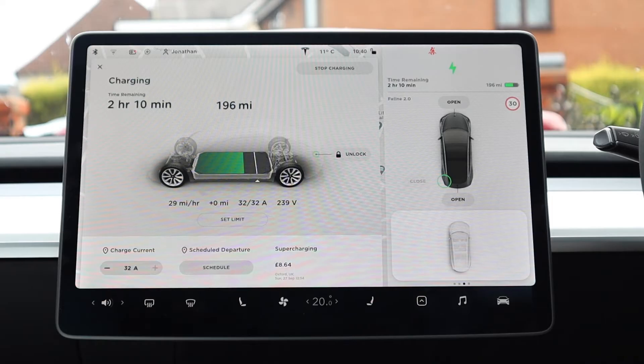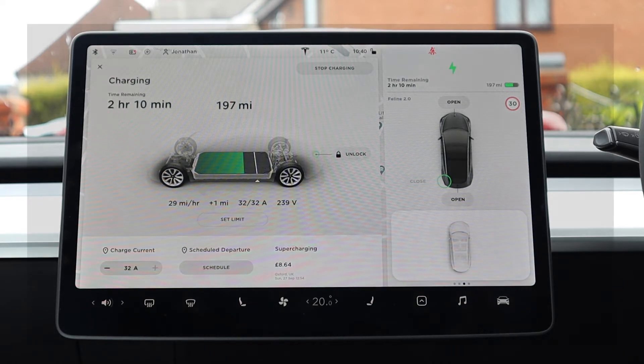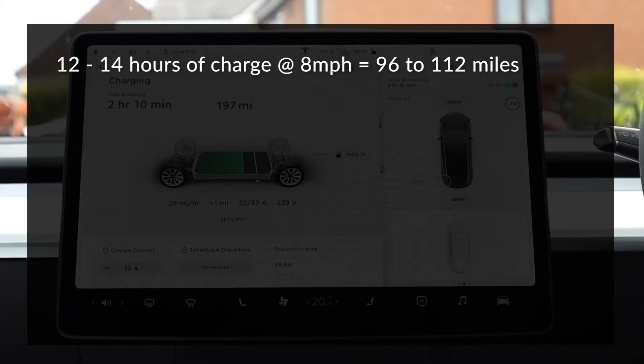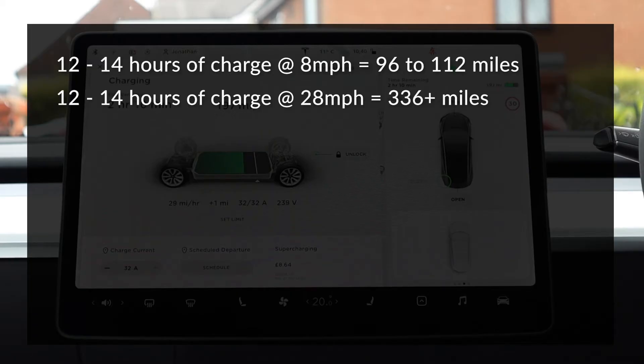Let's do the same practical calculations as we did with the three-pin plug. Note that I'm not accounting for a cold battery or the slower charging between 80 and 100 percent — this illustrates average charging times up to 80 percent. For a full overnight charge of 12 to 14 hours: at 8 miles per hour that was 96 to 112 miles, whereas at 28 miles per hour you're looking at a minimum of 336 miles — realistically 12 hours is the maximum you'd ever need for a full recharge with this method.